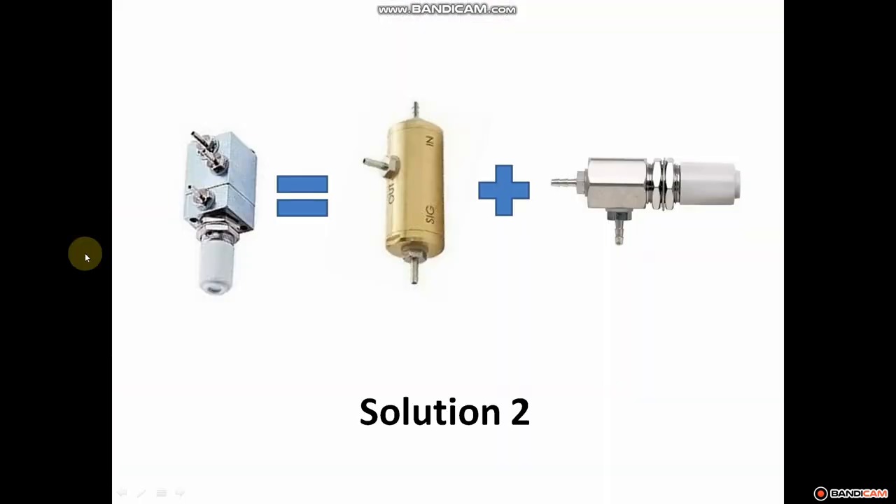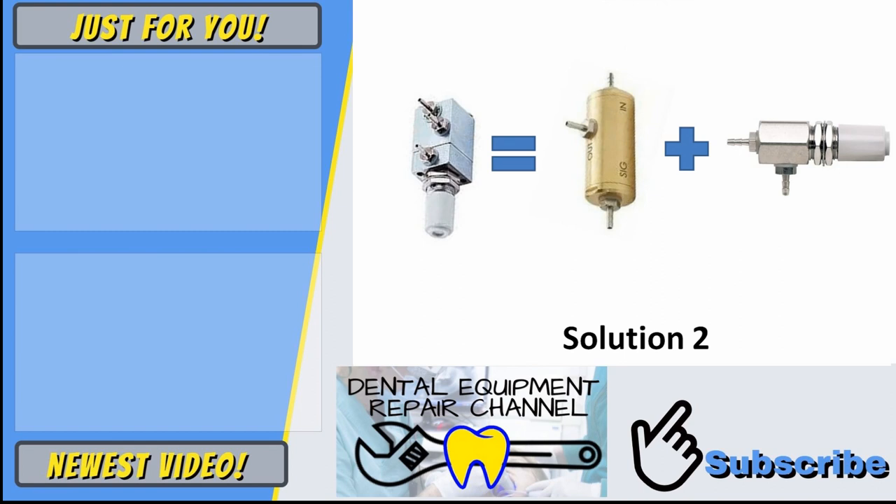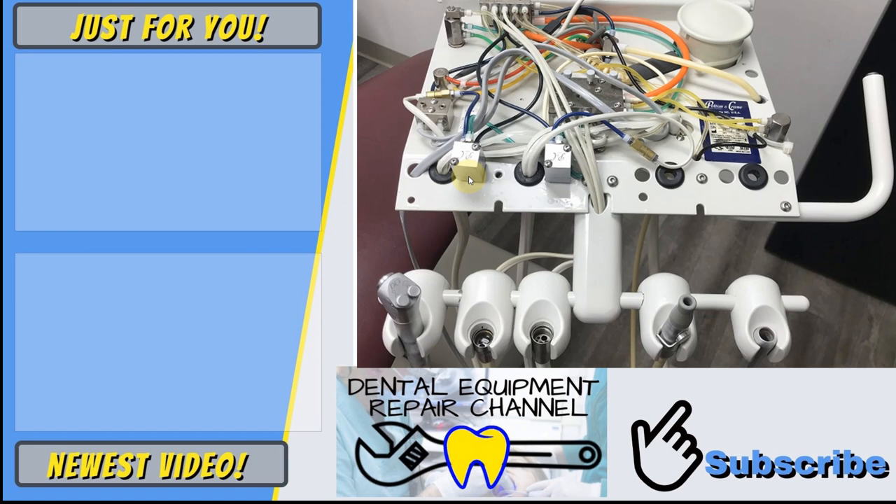We were able to repair this unit. We ended up choosing door number two and replaced the combo water relay with a water relay and a needle valve. This worked very well for the customer and coincided with the resources we had on our truck. This was a single-visit repair, which is what we always aim for, and it's a very nice way of removing some of the complexity out of a delivery unit. This is Jason from the Dental Equipment Repair Channel — thanks for following along. If you have any questions or comments about this repair, please leave them below.